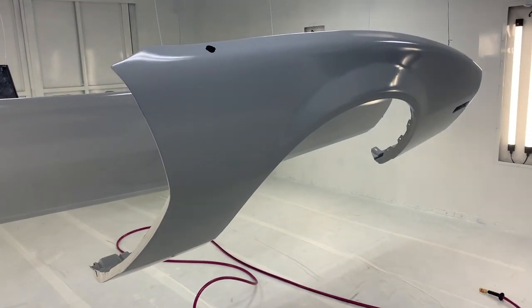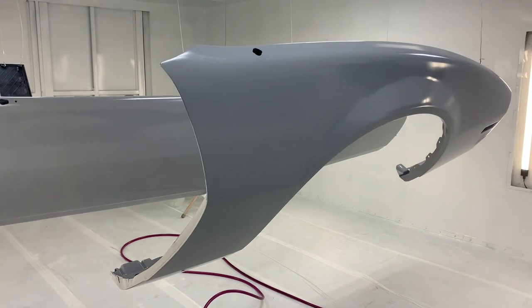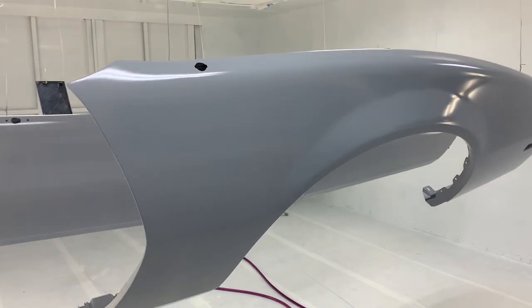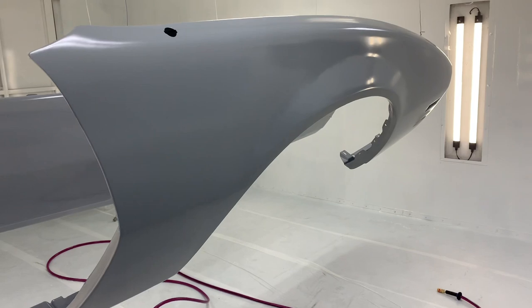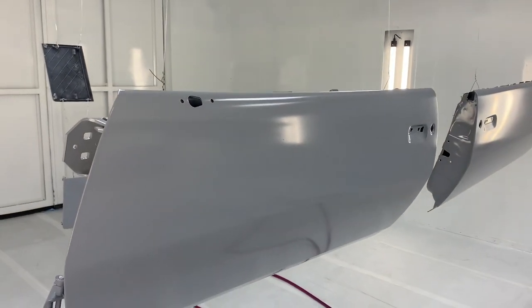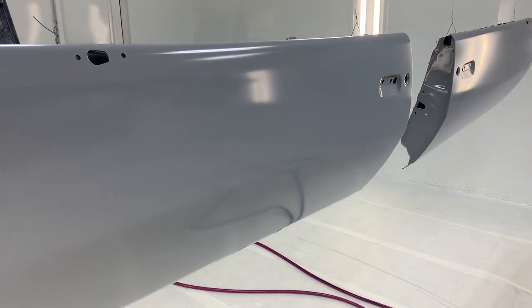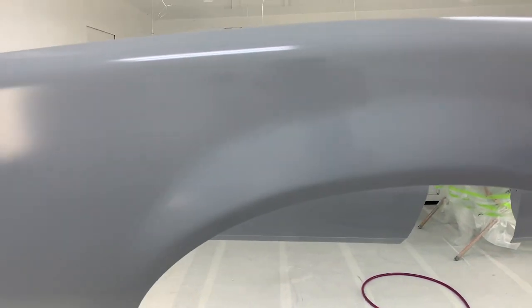One thing I always like to do is check panel temperature when spraying, because air temperature doesn't necessarily mean anything on its own. If you want to really fine-tune the process you need to check panel temperature — we have airflow in here so it's crucial. We're at 70 degrees almost exactly right now, which is about perfect for how I like to spray. The DP laid out pretty well, pretty flat — good as a sealer.